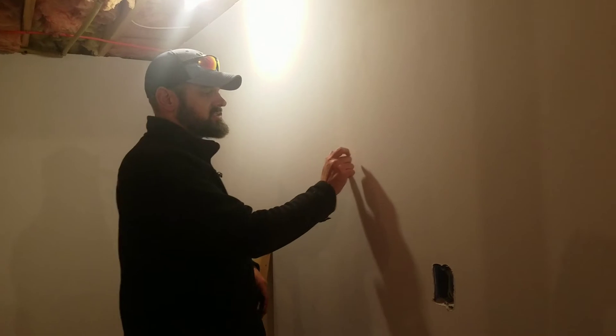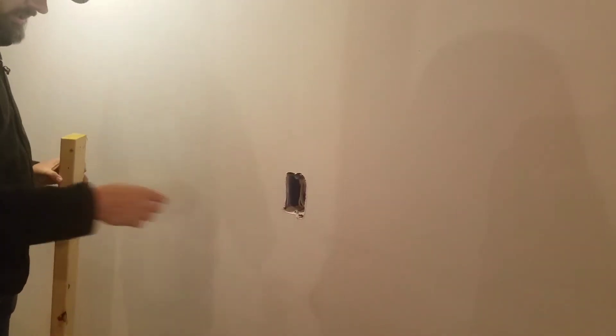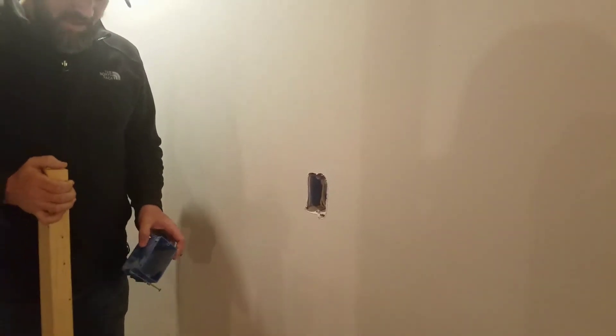Number one, they make a tool called a stud finder that you can place on the wall and it can detect studs. It's an electronic tool that makes an alarm whenever it finds the stud. We're not going to do that today — I'm going to show you an easier way that's a lot less expensive. One cheat is right here: an outlet box, which will later have an electrical outlet in it.